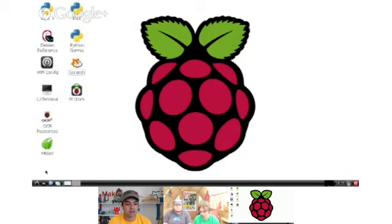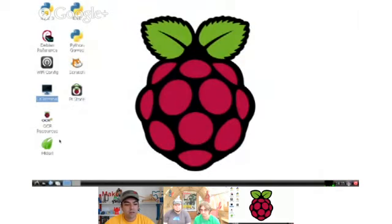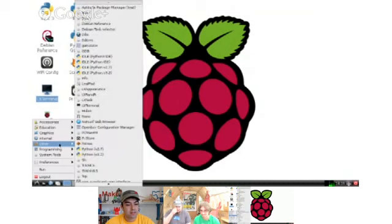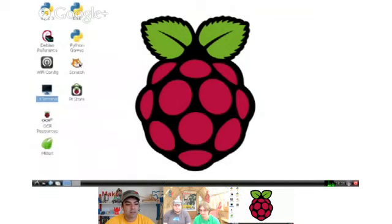You've got icons on the desktop you can double-click to open programs. There's kind of a knockoff start menu going on here. The internet browser is called Midori instead of Chrome or Firefox — I would show you but I don't have my Pi hooked up to the net right now. There are tools and utilities that make it easier to write programs and play around with things. I promised I'd show you a little bit of Scratch, so let me open that now by double-clicking it on the desktop.